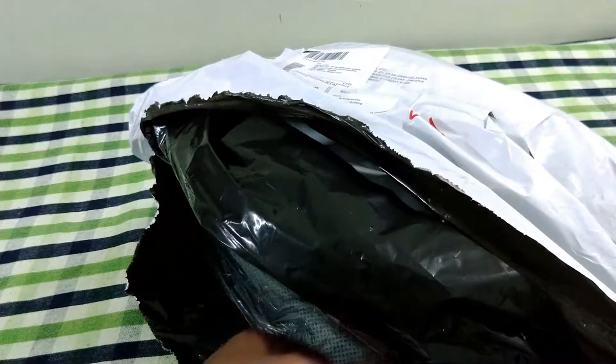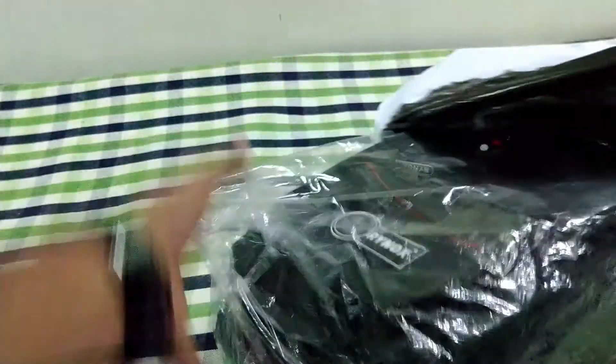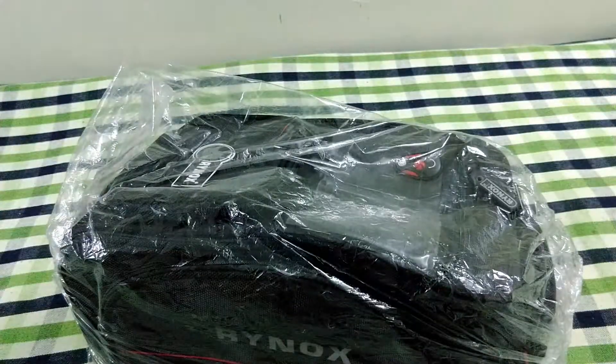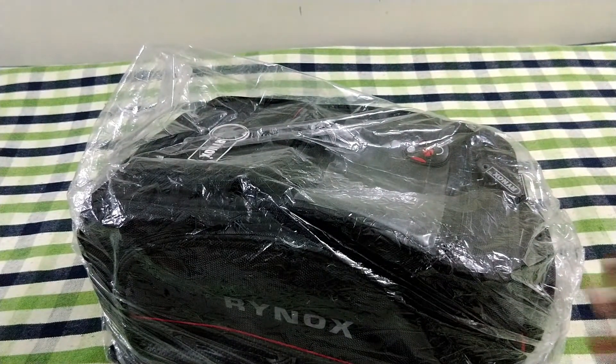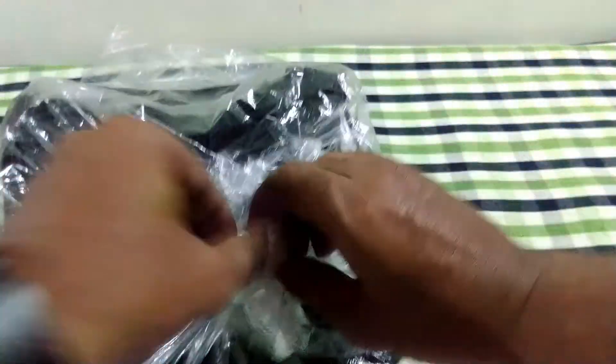When I say it is a magnetic tank bag, it can also be used for the bikes without metallic tank. I ordered this Rhinox tank bag from Amazon for around 3,500 including the delivery charges. But if you buy it from a retail biker store, it may cost you around 3,100 to 3,300 rupees.